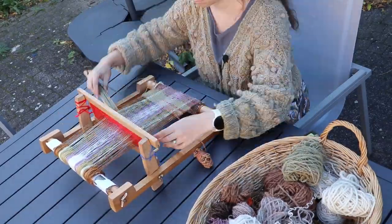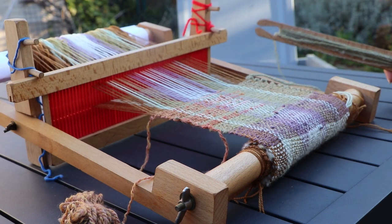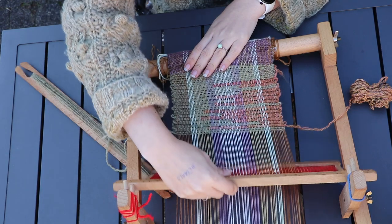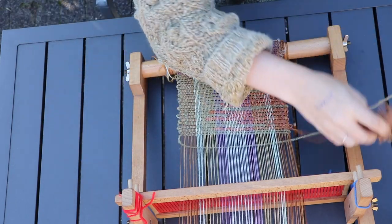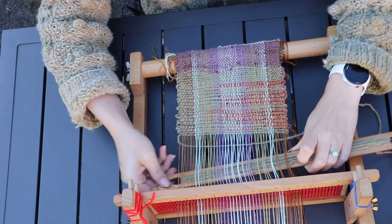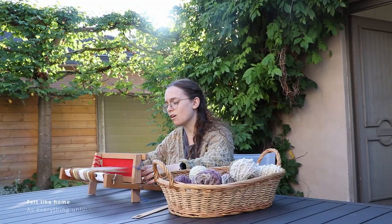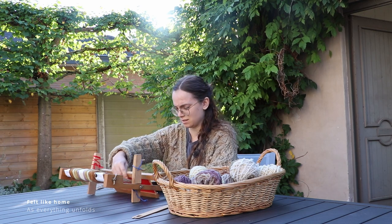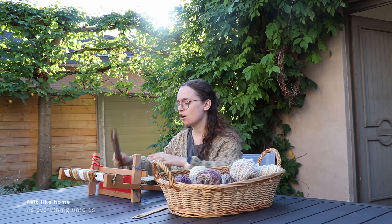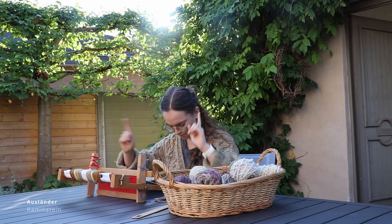And even though the striped warp makes the plain weave look extraordinarily beautiful, it is time for some actual shenanigans — some clasped weft shenanigans — because I personally like to run before I can walk, and I went with advanced techniques before I actually mastered the plain weave. In essence, weaving is such a miracle: meditative, relaxing, calming. That is, unless your name is Jente and you put metal as background to everything.